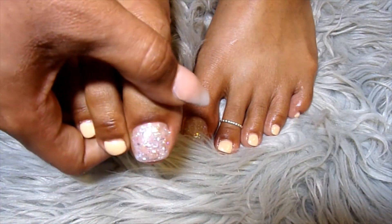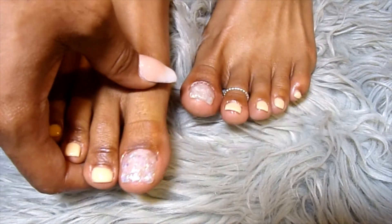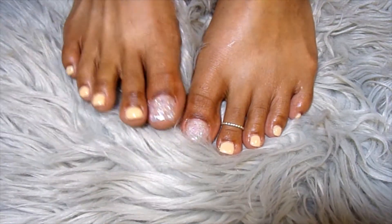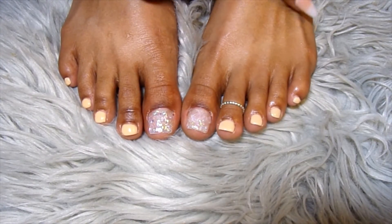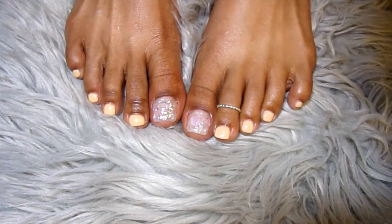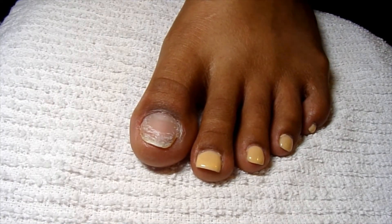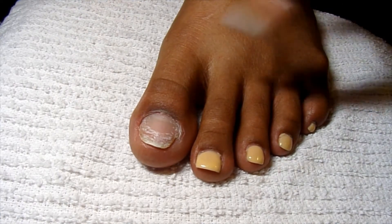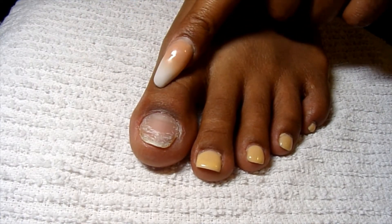And this is like a super pretty color, so if you guys want to see how I did that, just keep on watching. But first, if you could just like and subscribe, that would be great. I'm going to get started — I've already got this one prepped. So I've pushed back the cuticles, removed the shine, and then put on the dehydrator and primer.